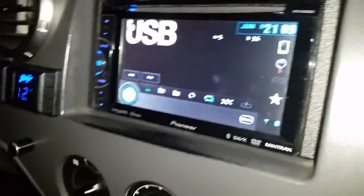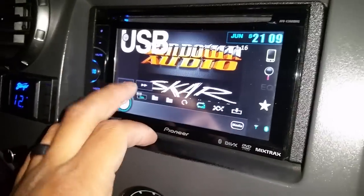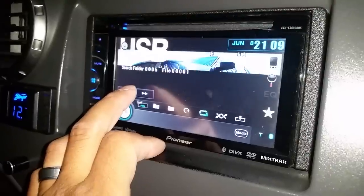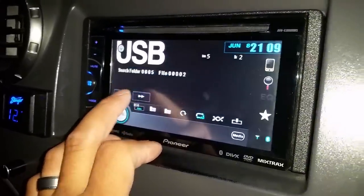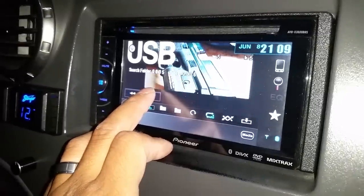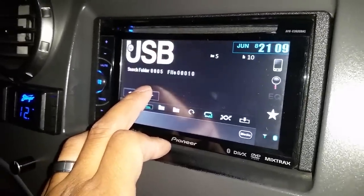Wait for it to load. Press OK. It's one of my son. My truck. So you're just gonna scroll through whatever photos you have here.